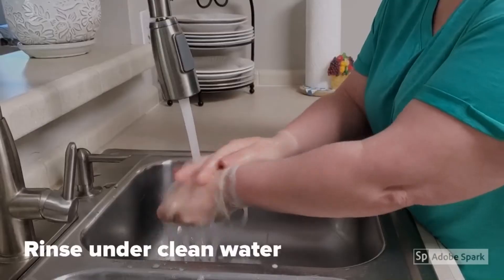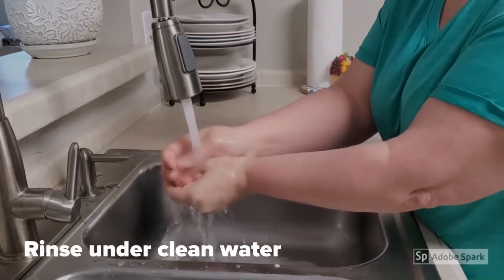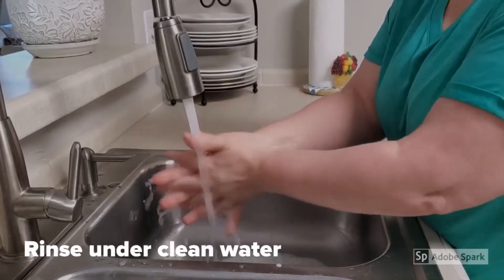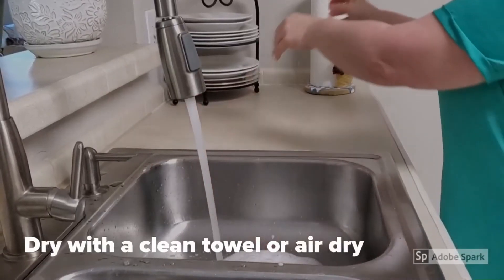Rinse under clean water. Dry with a clean towel or air dry.